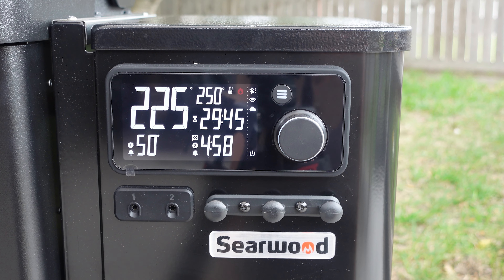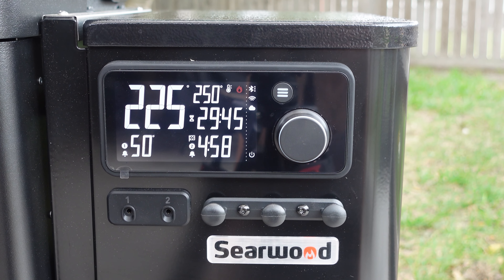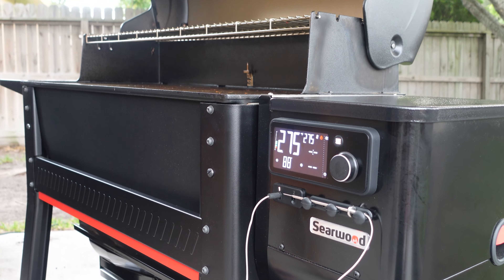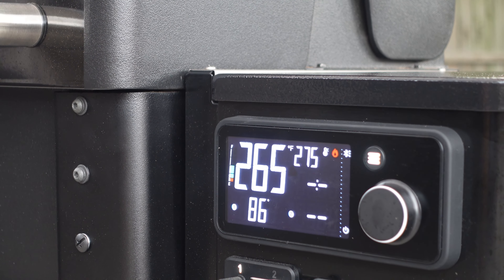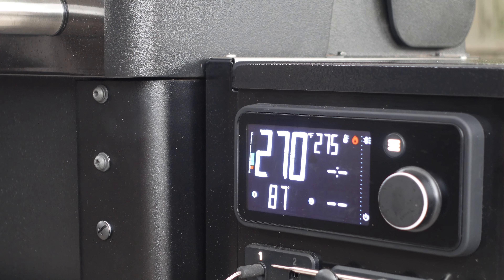One of the best things about this Searwood XL, in my opinion, is the PID controller. They have a feature called Rapid React — meaning if I open the lid on this pellet grill it's going to lose temperature, but Rapid React allows it to get back to temperature very quickly so you're not losing as much cooking time.